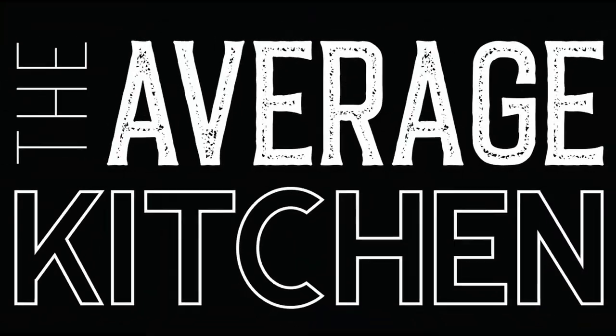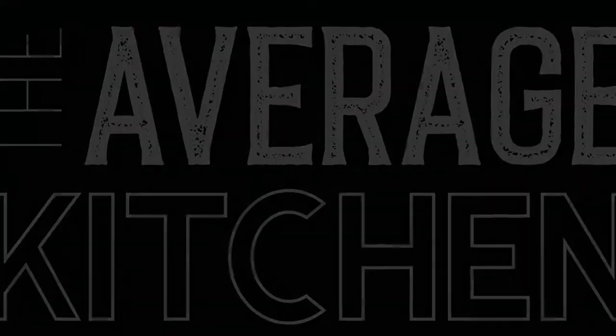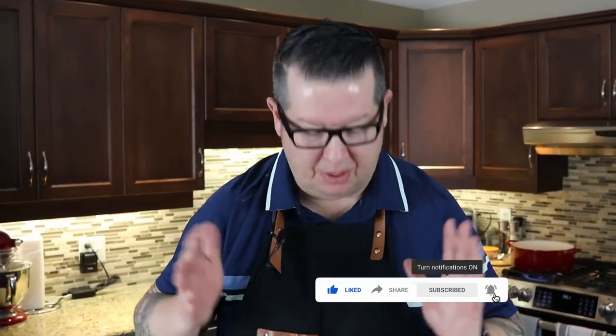Today I'm going to show you how to make amazing mashed potatoes. Welcome back to The Average Kitchen. Thanks for tuning in. Don't forget to subscribe and hit that notification bell. Today we're going to show you how to make some amazing mashed potatoes.